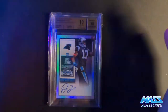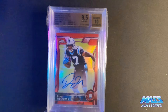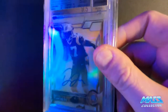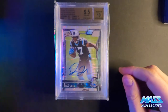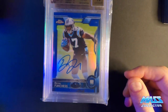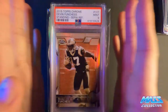I think Devin Funchess is going to have a phenomenal year. He was a good receiver when he was healthy with Cam Newton as his quarterback, and Cam Newton ran the ball for like a thousand yards or 800 that year. If you can imagine Aaron Rodgers, who's a pocket passer, throwing to this guy who is six foot four, 225 pounds - I've been following him on Instagram and the guy is a beast. I cannot wait to see what happens this year with Funchess and Davante Adams on the same team. The Packers offense is going to be ridiculous. That's why I'm buying Devin Funchess.